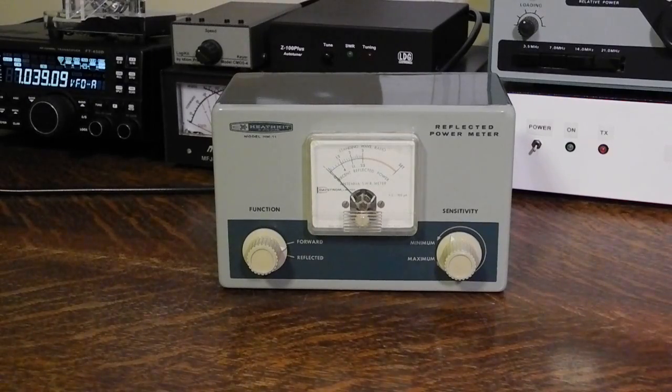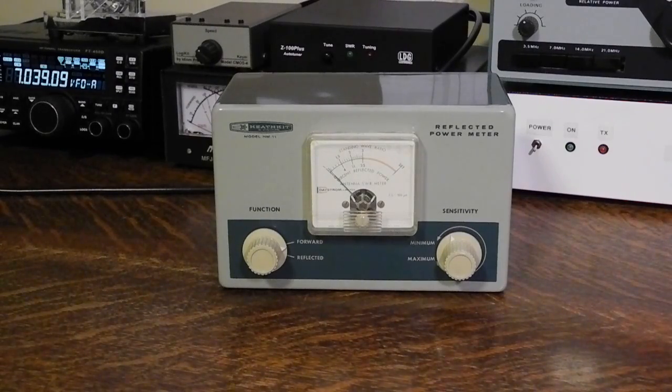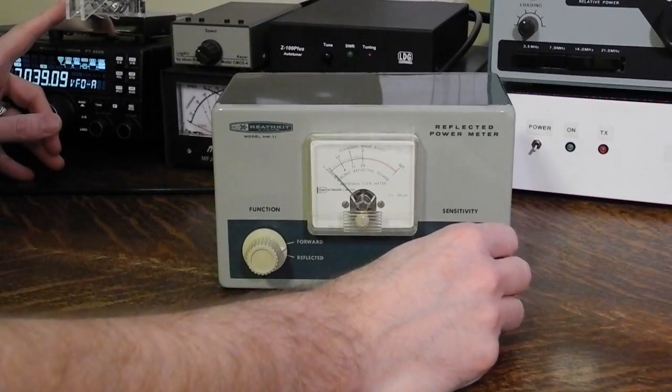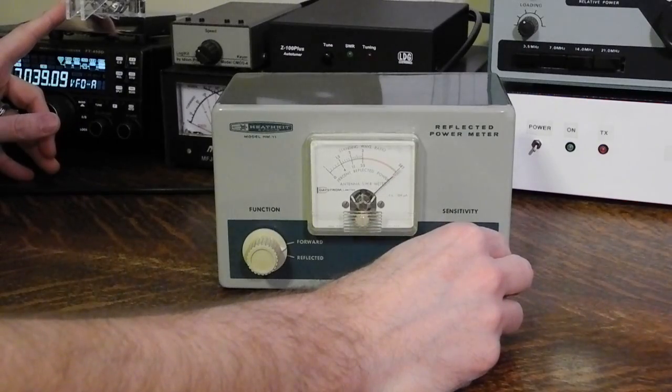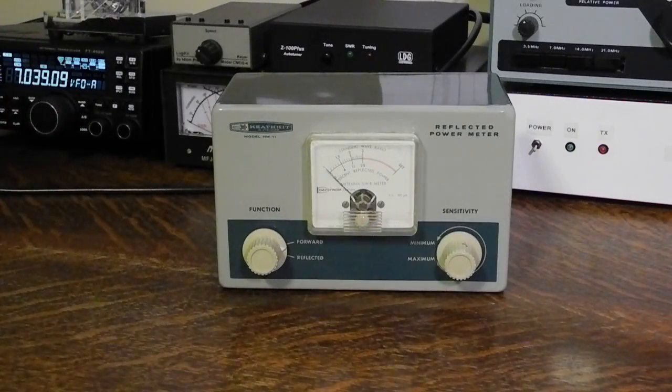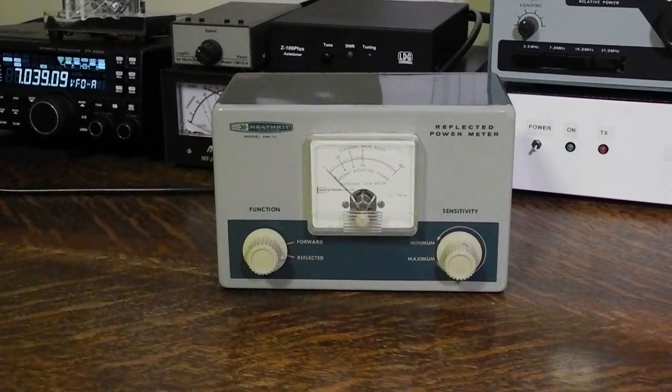To use it, you connect the unit between your transmitter and transmission line, or transmitter and antenna tuner. Set the function switch to forward, key your transmitter, and adjust the sensitivity control for a full scale reading as indicated by the set mark. Now set the function to reflected, key the transmitter, and read the SWR off of the meter.